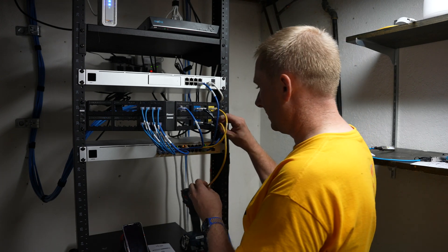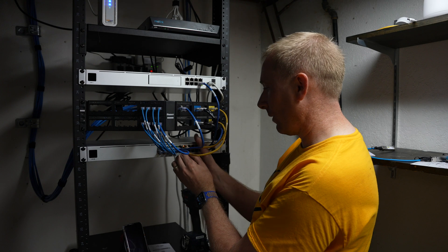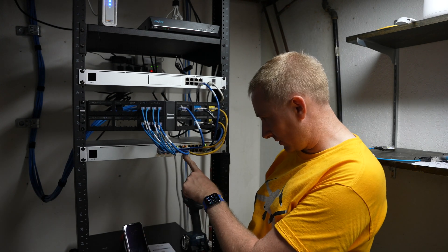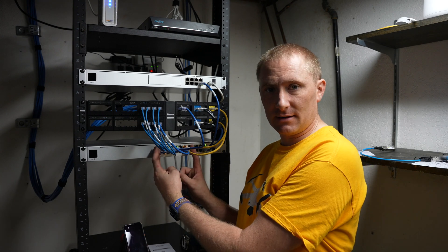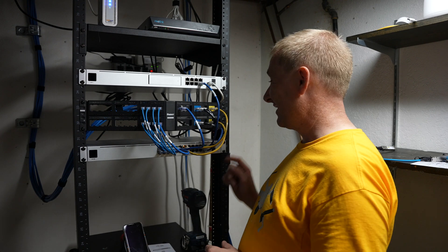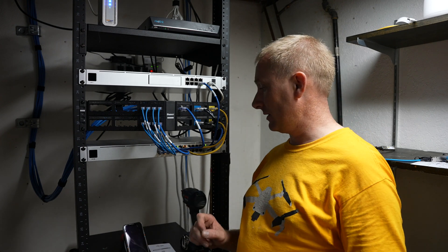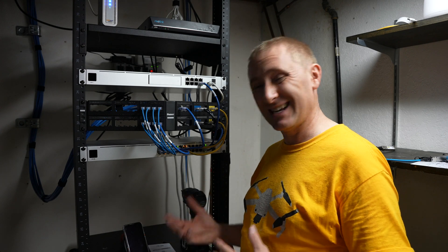I'm going to connect it to the switch just like we did last time, to a power over ethernet switch port. I'm going to select port 14 on this specific switch, which is the 24-port — one through 16 has PoE Plus — so we're good on any of those ports. We are connected, so let's just give it a moment to boot up. Then we'll go into the app and get it set up and make sure it's adopted into the network.